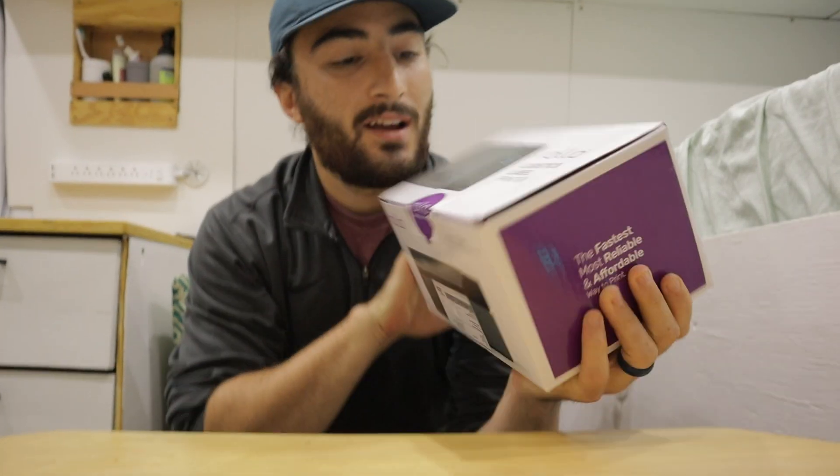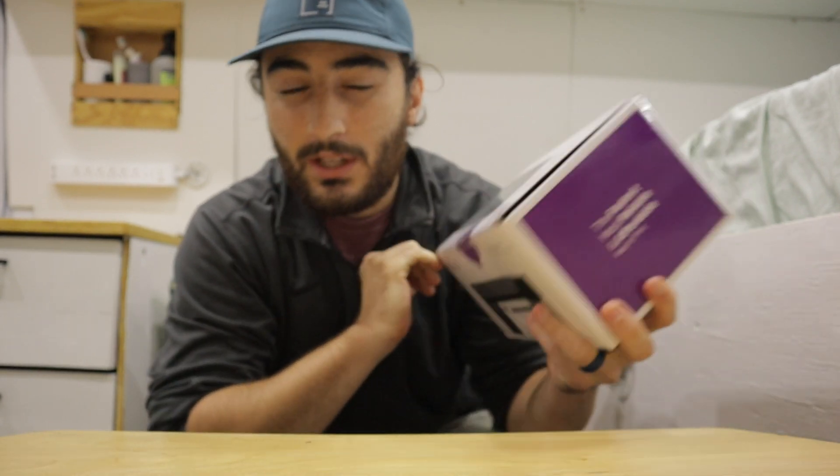I know there are some of you who are so happy right now that I just bought this printer, and I think I'm probably happier than you even though you guys have been telling me that I need to get it for months. I guess all it took was me moving into a van to make it a reality.